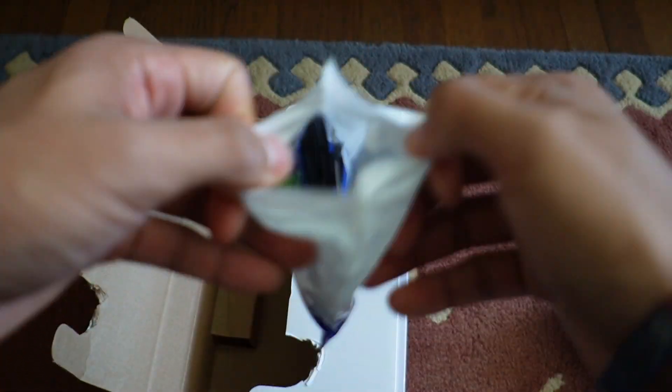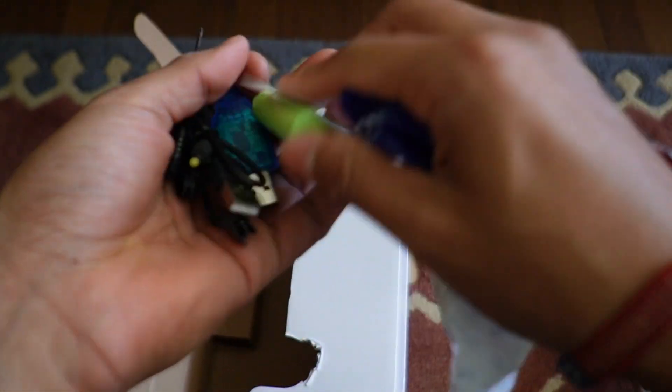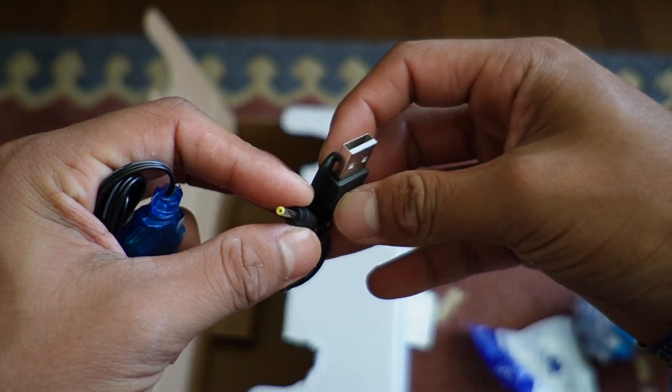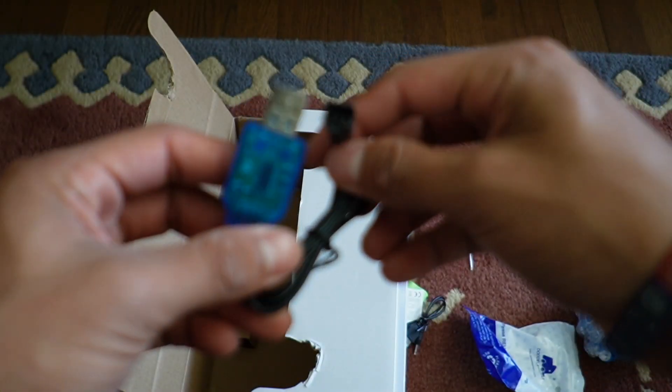In this plastic baggie, we're probably going to have some accessories. We're going to have the battery for the RC car, a mini Phillips head screwdriver, a small charging cable, and another charging cable.